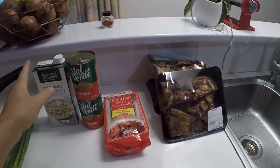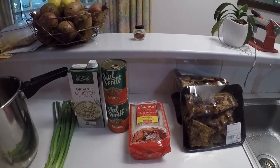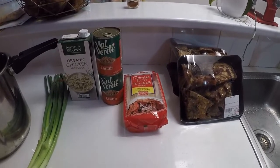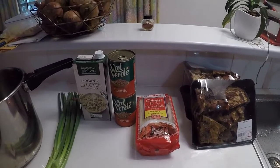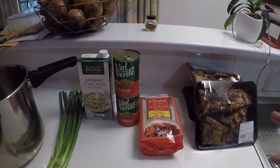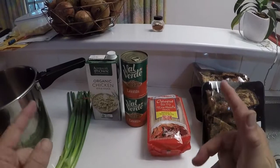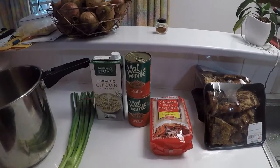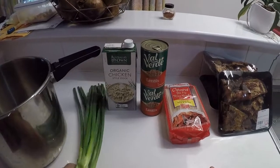Being German, she used to make quite a really heavy, stodgy lentil soup — like, once it's set after it's been in the fridge, you could cut it with a knife it was that thick. So this is a much lighter variation and quite nice.